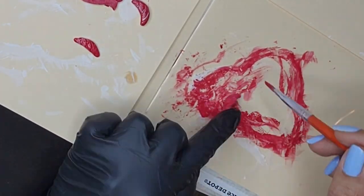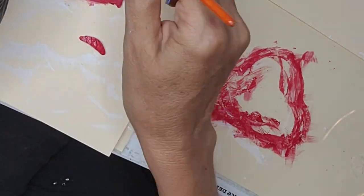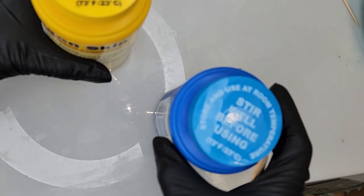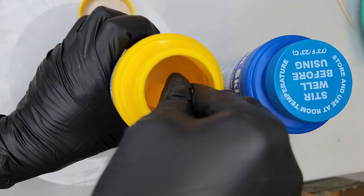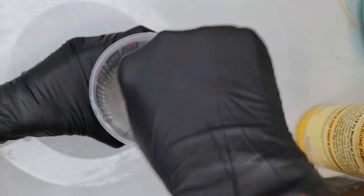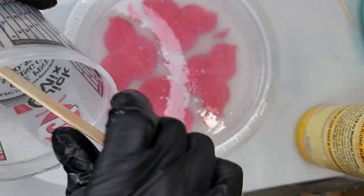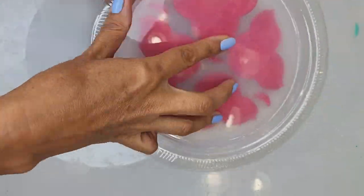I glued the flamingos and little tails to this plastic plate so when I pour the silicone rubber to make my mold, they are not going to be swimming all over the place and touching each other. Here I am using Dragon Skin by Smooth-On — I like the product, it's a little pricey but it's really good. Four hours later I'm ready to take my flamingos and tails out of the plate.